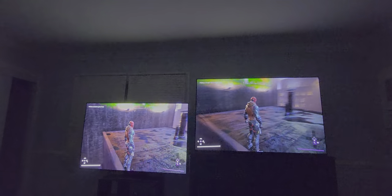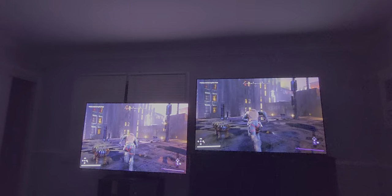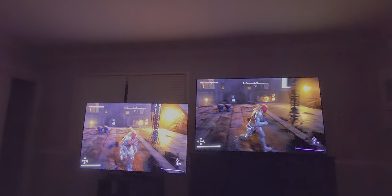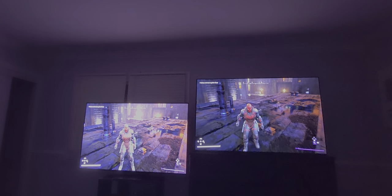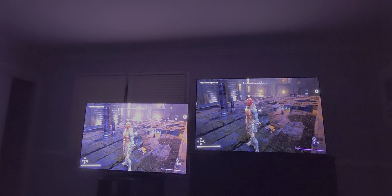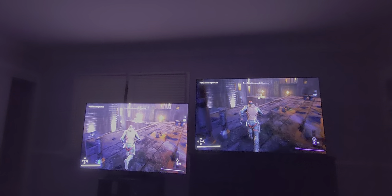In a lot of scenes, especially dark scenes — like right here, it's a little bit darker — you see how the S95B is just a little bit brighter? Then you look at the A95K and the floor is darker than the S95B. That's a personal preference thing. I personally like the A95K a little bit better because it seems like it just has more contrast.